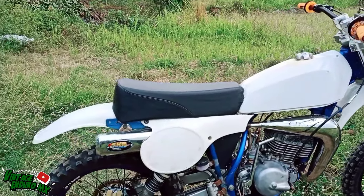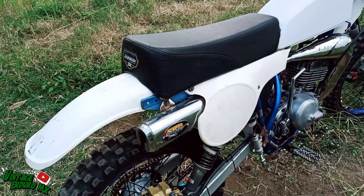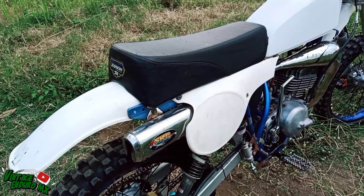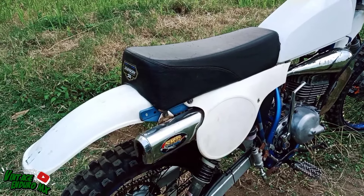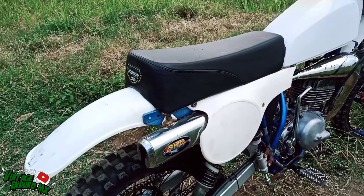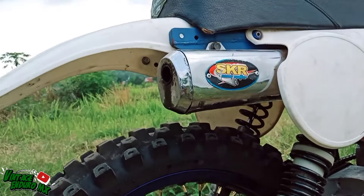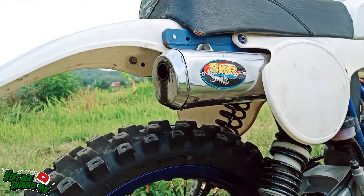Yang belum nonton video sebelumnya, tonton dulu ya. Kita mau bahas dari knalpot dulu. Ini untuk knalpot menggunakan SKR. Suaranya ngencering, garing.